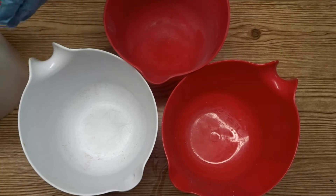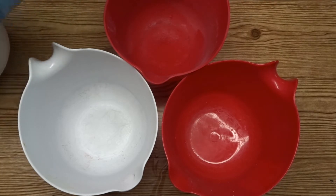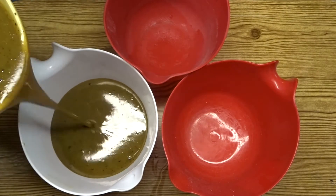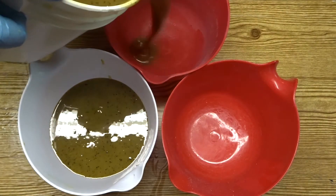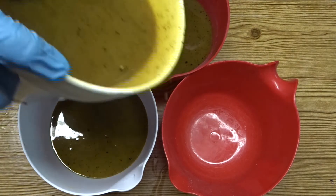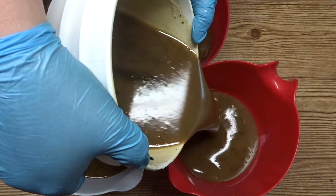Now I'm doing a hanger swirl design for this soap, so I'm going to split my batter into three parts and I'm just doing this by eye. I'm going to have one part that's just the colour that the coffee gives the soap naturally, one part that's lighter and one part that's darker.